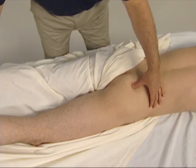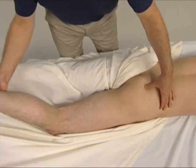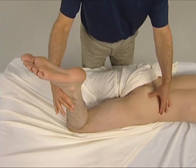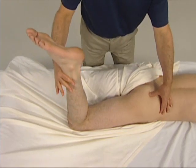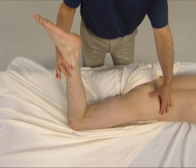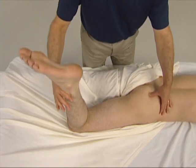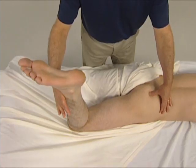We place the palpating thumb here. We bring the client's leg to approximately 90 degrees at the knee joint. And in this position, if the client moves this way with the foot going toward the midline, this is lateral rotation of the thigh at the hip joint and an action of the piriformis.